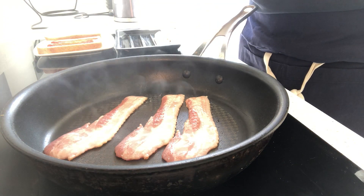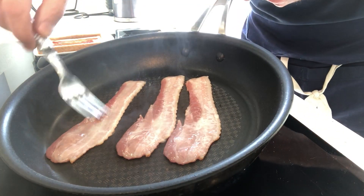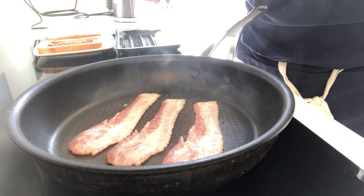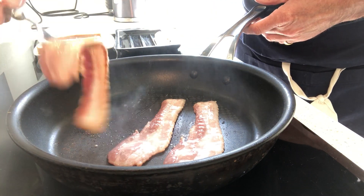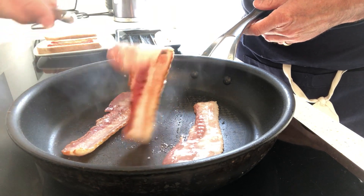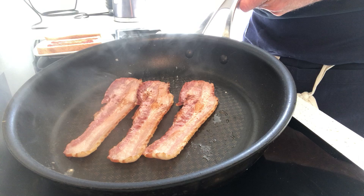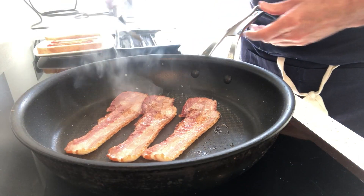So I'm moving it around — very simple as you can see. We're starting to get a little bit of colour. Now we just flip it over. As you can see, we've already got a nice bit of colour in there, which is great.